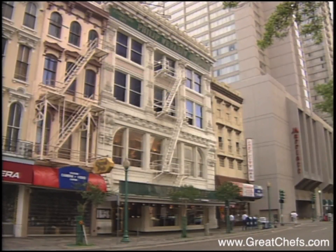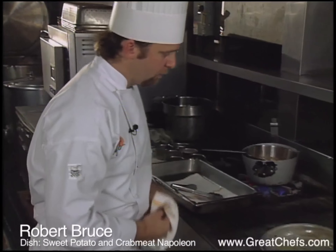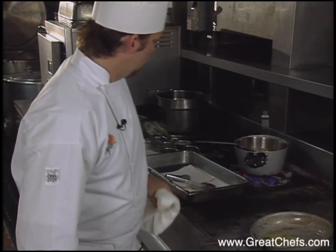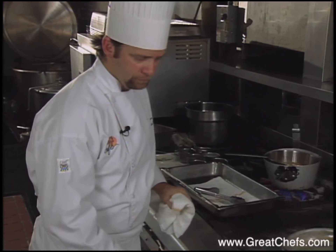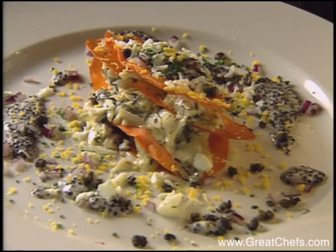At the time of taping, the executive chef at the Palace Cafe in downtown New Orleans was Robert Bruce. He joined the restaurant in 1995 after having worked under Paul Prudhomme and Emeril Lagasse at Commander's Palace. In 1997, the Palace Cafe won an Ivy Award.